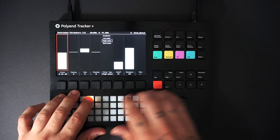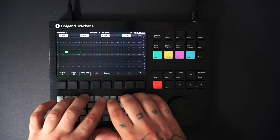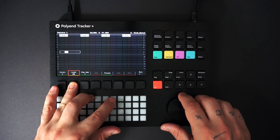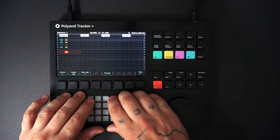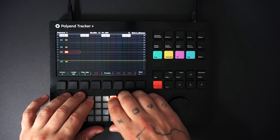Now I'm ready to record the kick and snare live. First I'll stretch the pattern to 64 steps. With the yellow instrument button selected, I can punch in the drums by pressing play while holding record.